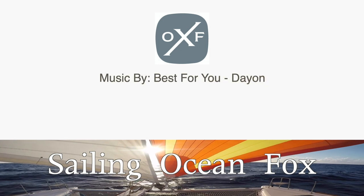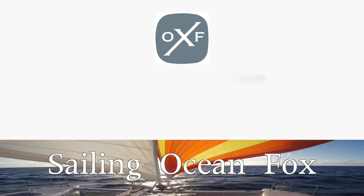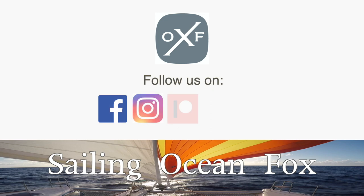If you found this video useful, look up our channel, subscribe and consider becoming a Patreon.